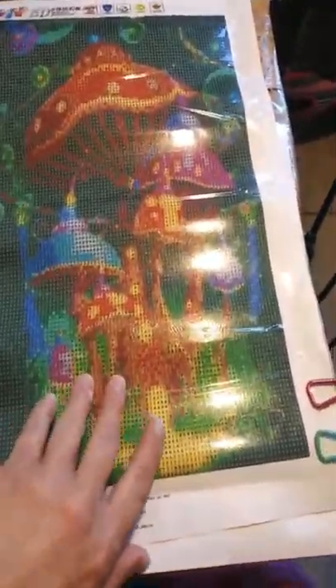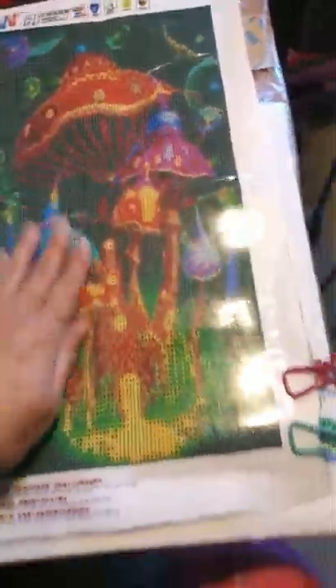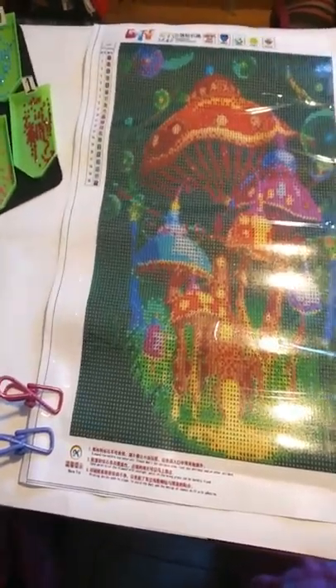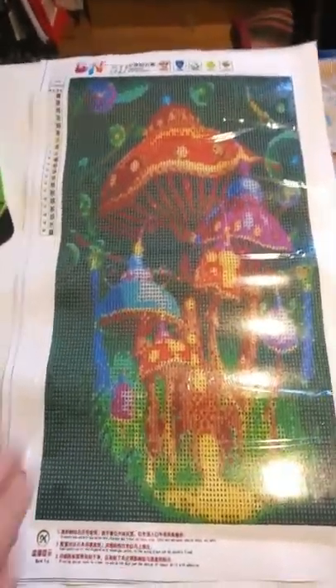I figured this should take me probably about three days, and then I will spray it with a shellac spray to help seal in the gems. I do that to give it protection because dust happens. If I'm not going to put it in a picture frame with glass, the gems will get dusty. This way you can just wipe it with a Swiffer duster or whatever and it will keep your painting looking shiny.